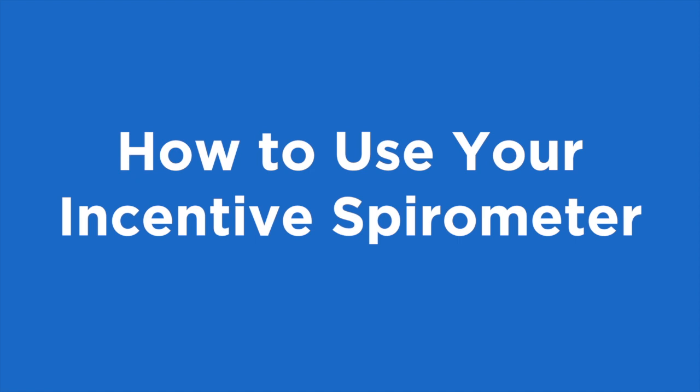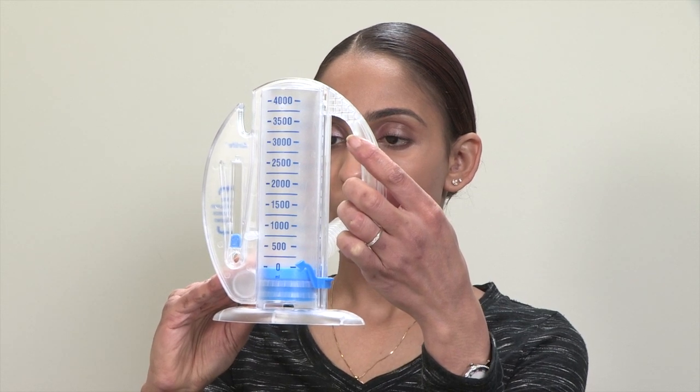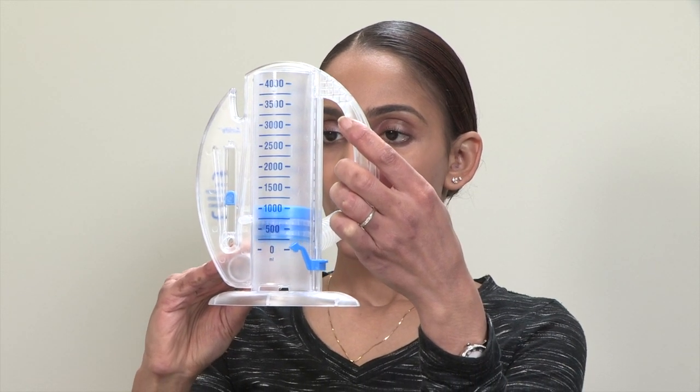This video will show you how to use your incentive spirometer. An incentive spirometer is a device that will help you breathe more deeply, which will expand your lungs.